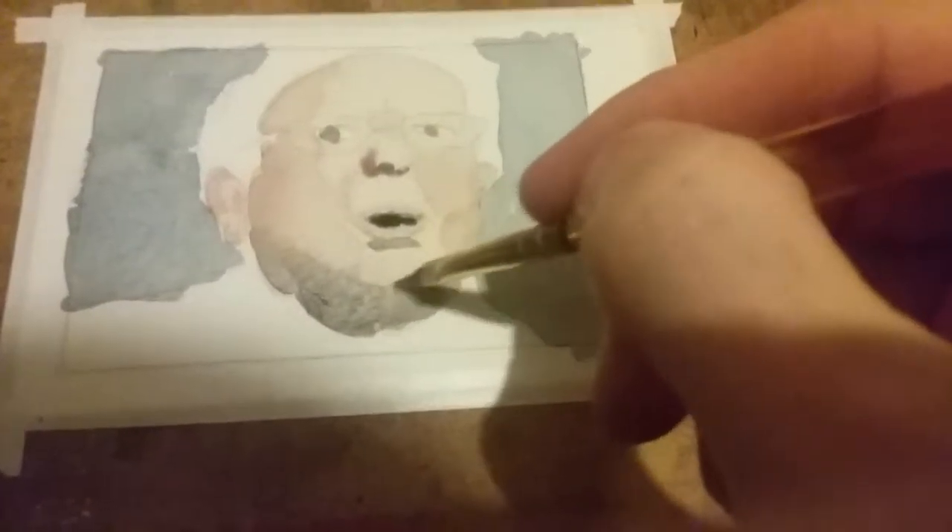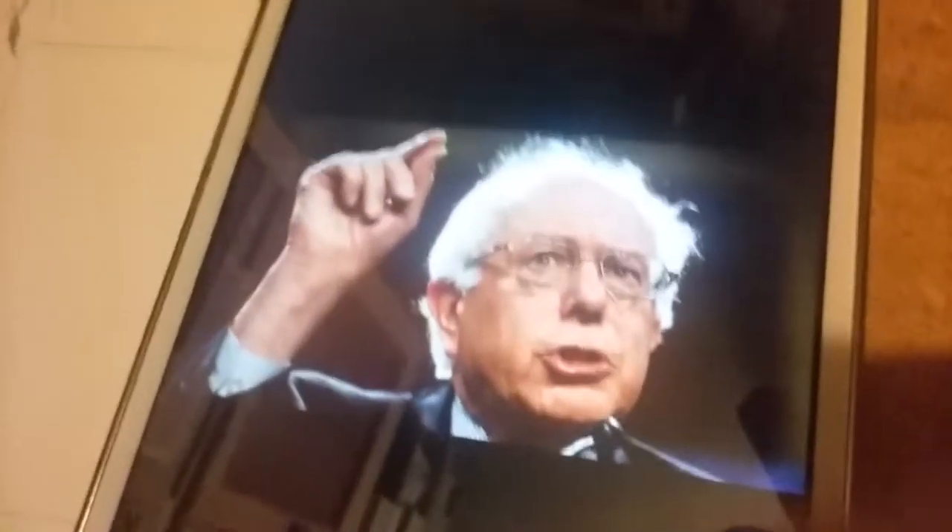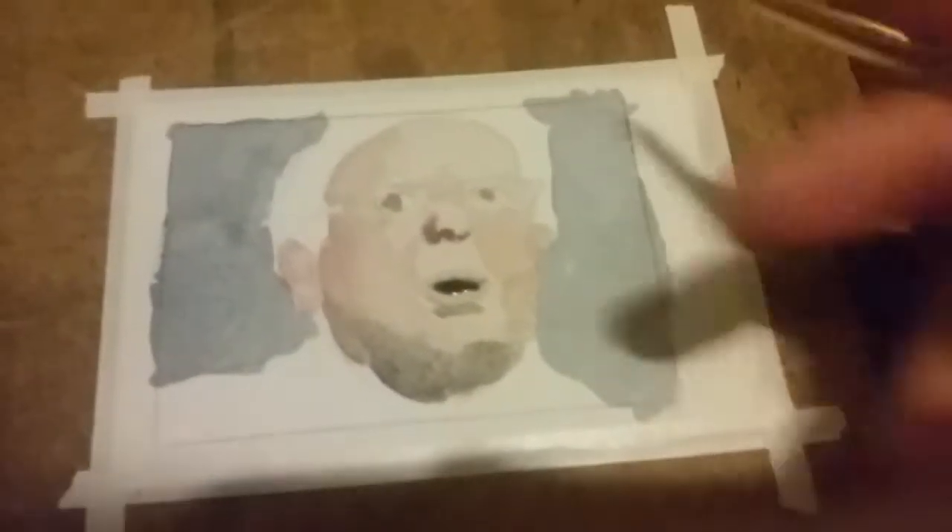I'm just gonna leave you guys now — it's gonna just keep going and going. The layers are gonna keep building and getting darker and darker, and eventually we'll have Bernie Sanders. It takes a while, takes a lot of patience, but you just got to keep going little bits at a time, building it up. Wherever you see the darker colors, just add those in. I'll post a picture on my Instagram of the final piece. Happy painting, guys — until next time. If you have any questions, let me know.